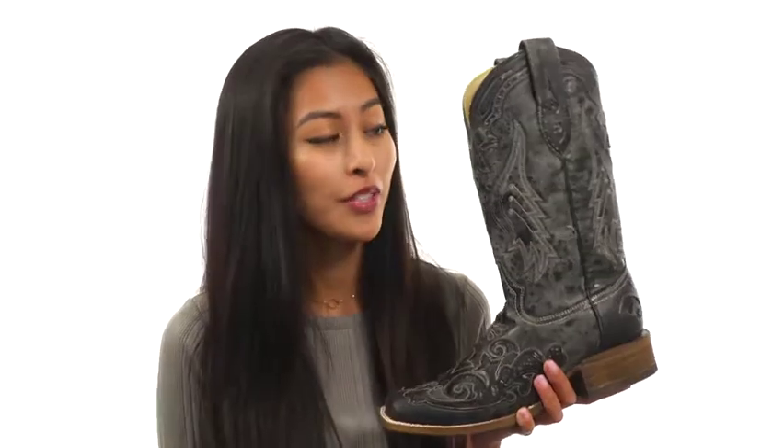How's it going everyone, it's Sunshine here from Zappos.com and today we're talking about the A2402 from Corral Boots.